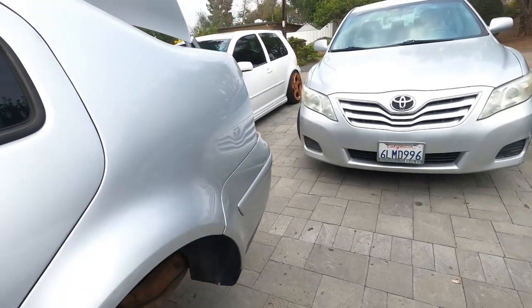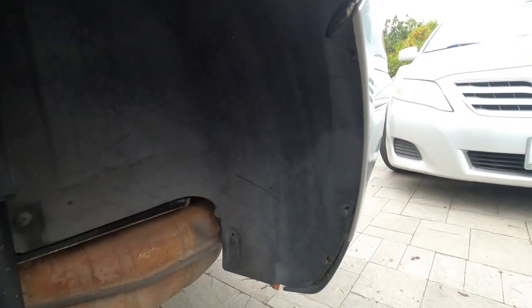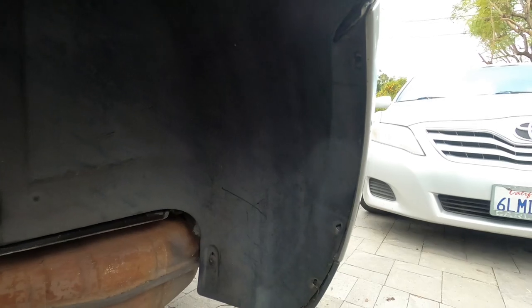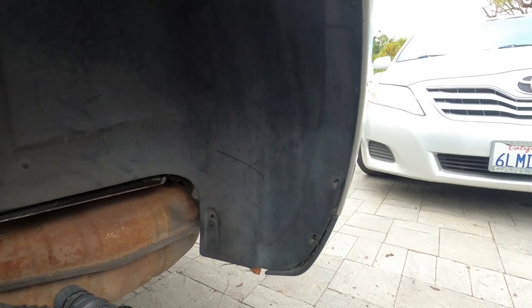Step one: take the wheels off and make sure the car's on jack stands. Step two: on the inside fender liner, there are three T25 Torx screws on the left and the right side of the car.